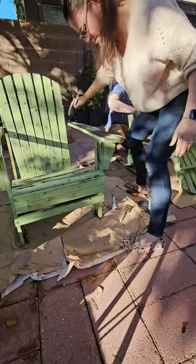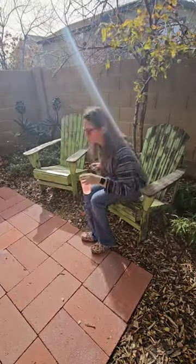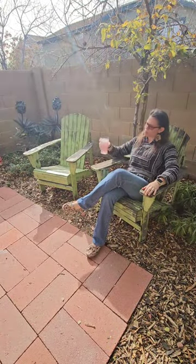After that, we were just able to add varnish, and now we have some beautiful, secure, protected Adirondack chairs for our backyard.